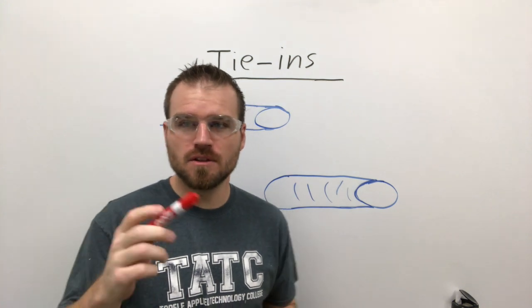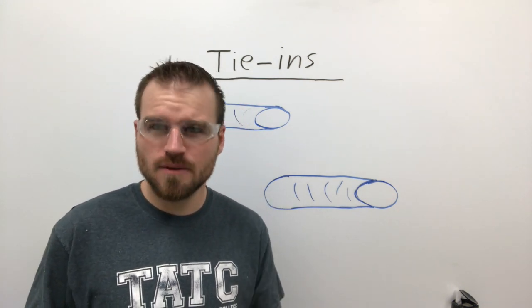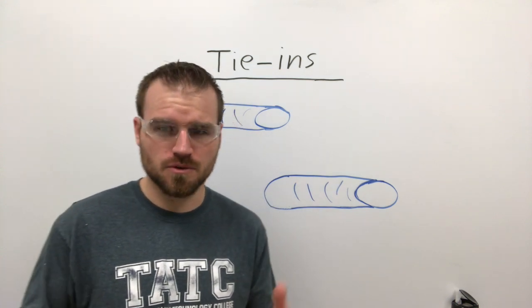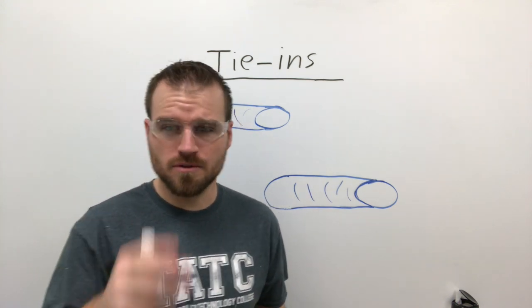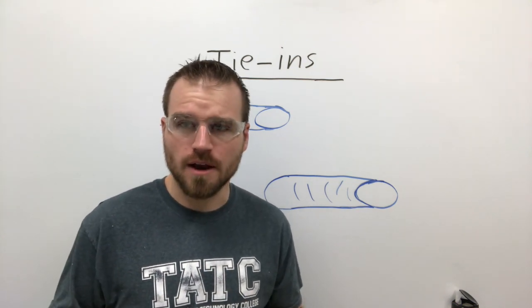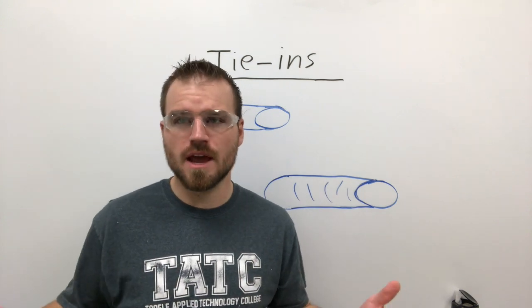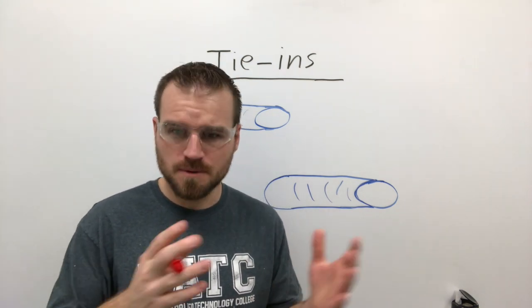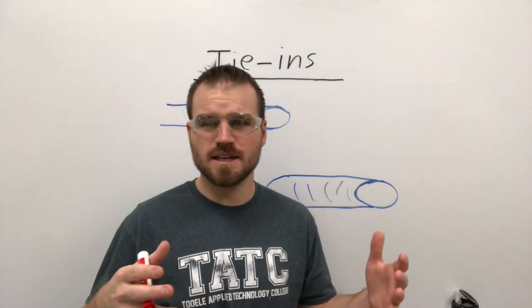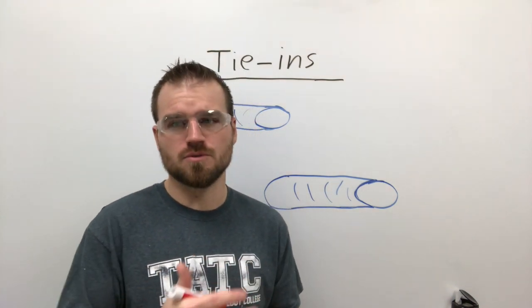In this video lecture I'd like to go over tying in and then demonstrate it so you can really see it. What happens is you're welding along and you run out of rod. Sometimes that weld needs to continue further than you can weld a single welding rod. Typically a welding rod will weld around six, maybe seven inches depending on the size or type of joint you're trying to weld.